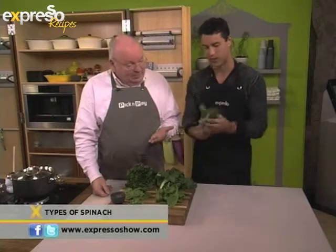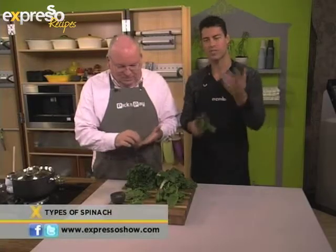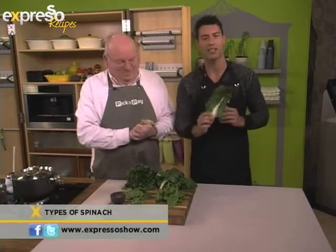The base of our creamed spinach is going to be the good old chard. After the break, we're going to make a lovely creamed spinach. Also stay tuned — around 10 past 8, Mr. Ben Gets, our garden expert, is going to be joining us to tell you how to grow your own spinach. But right now it's time for our ad break — after this, we cook.